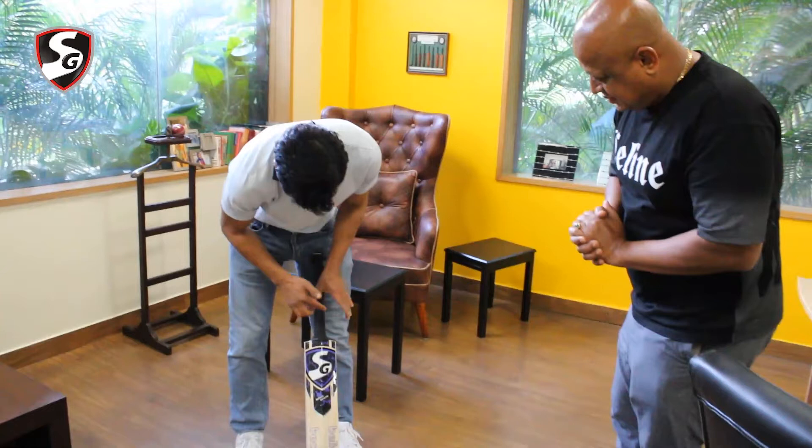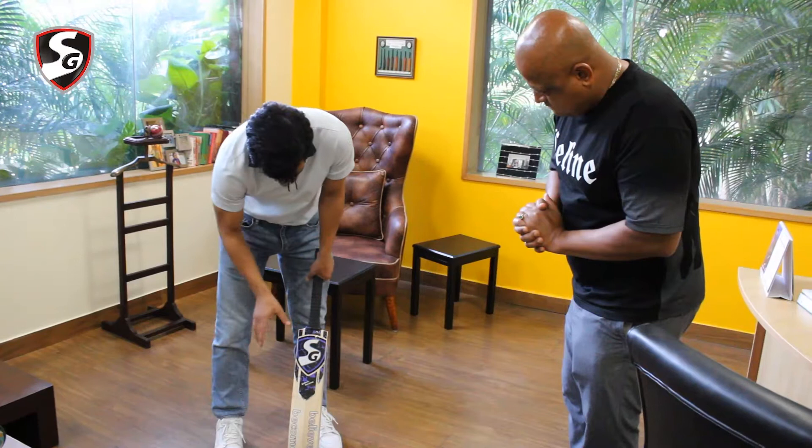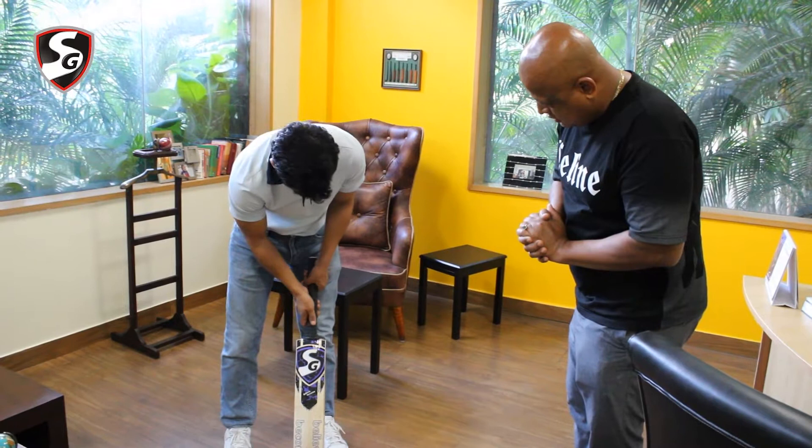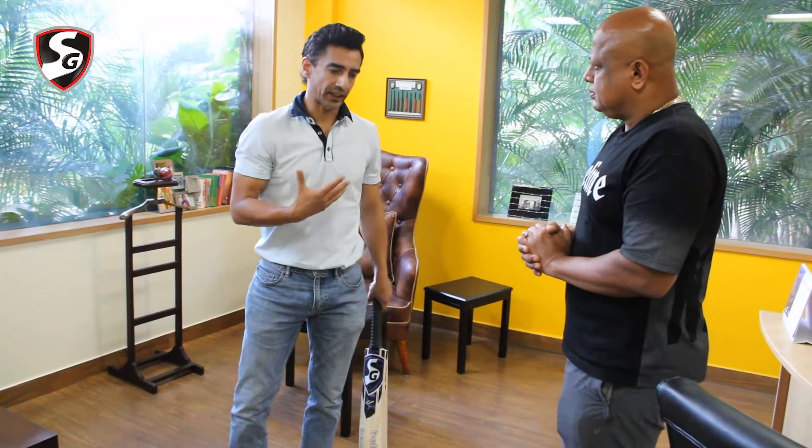Normally if you go by the conventional method taught by coaches, if you take the center and the V of your hand, the top hand — the left hand — should be here. It can range from the center to this place, and the bottom hand has to be on this place. So that's the ideal grip.